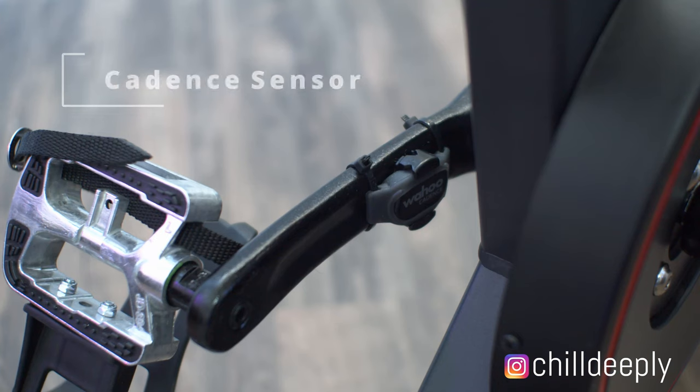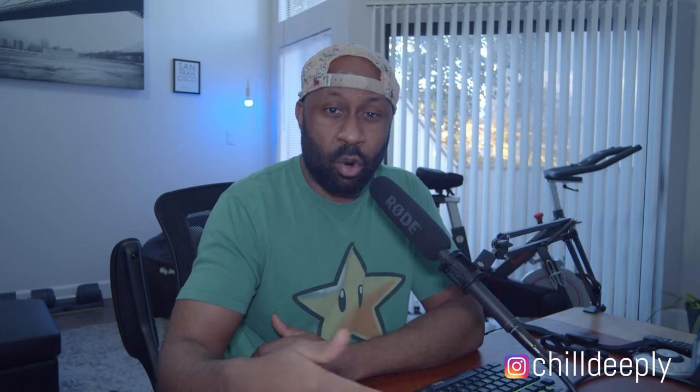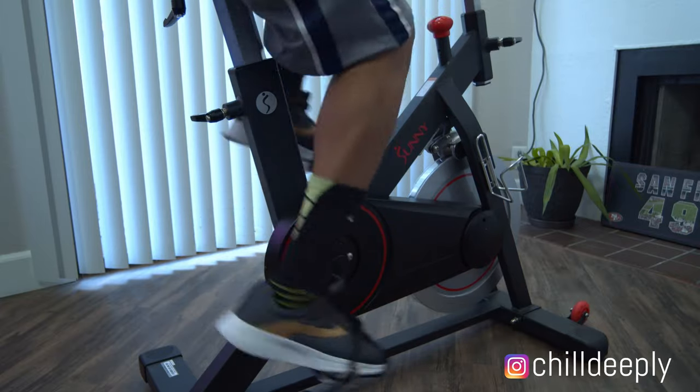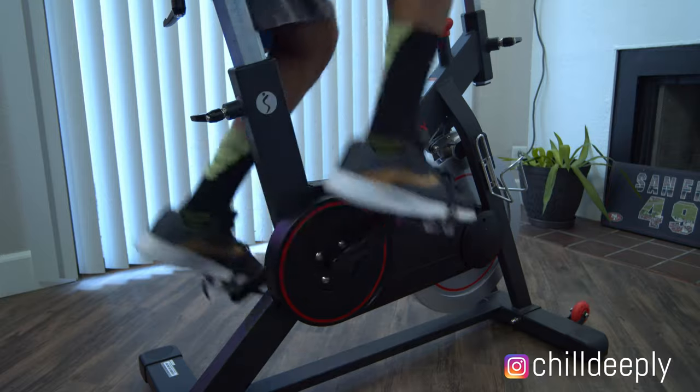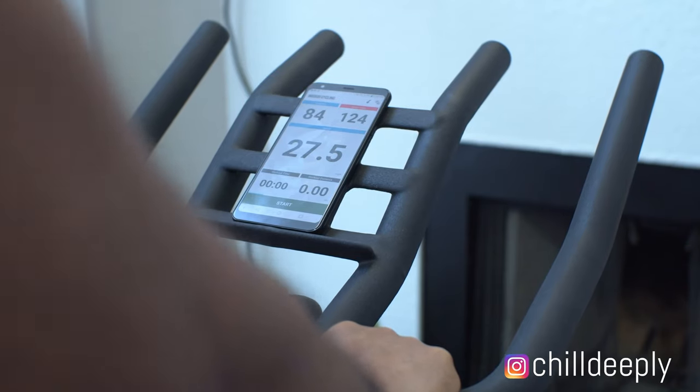The second thing on this list is going to be a cadence sensor. I bought one from Wahoo Fitness, which is pretty much the industry standard. What a cadence sensor does is track your RPM — your revolutions per minute, or how many times around your pedal is going. This is important because, matched with your heart rate monitor, it's going to let you know your output. A lot of these cheaper spin bikes don't give you a readout of your output or resistance, so combining the cadence sensor with your heart rate monitor will let you know how hard you're pedaling. If you're warming up at zero resistance and pedaling at 90 RPMs but your heart rate isn't up, you know you need to raise your resistance or pedal faster.